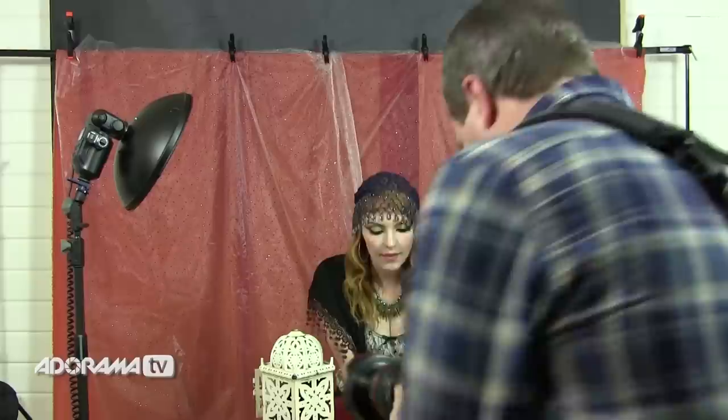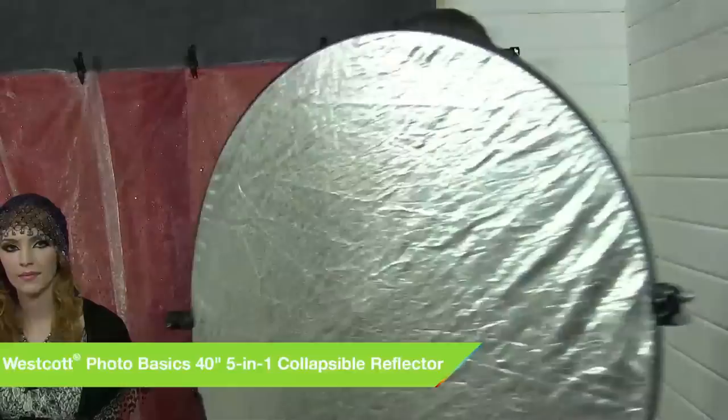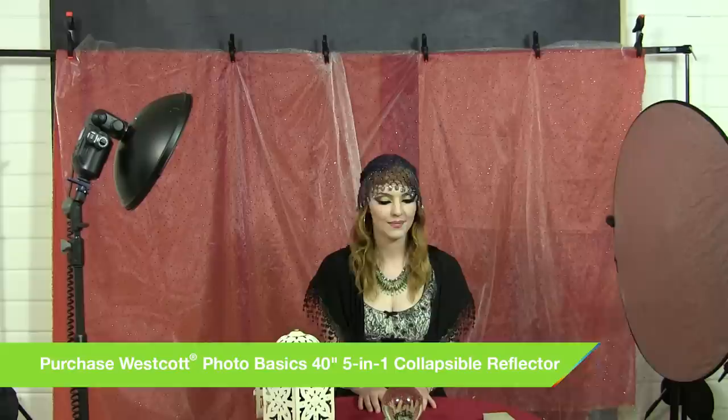The lantern is still lit and the beauty dish is adding a little bit of light onto Kerry's face and a little bit onto the table, but there's quite a deep shadow on the other side of her face. So let's use a reflector and bounce a little bit of light in to the other side. I'm putting it a little distance away so it's not actually in the shot, using the silver side to bounce as much light in as I can.